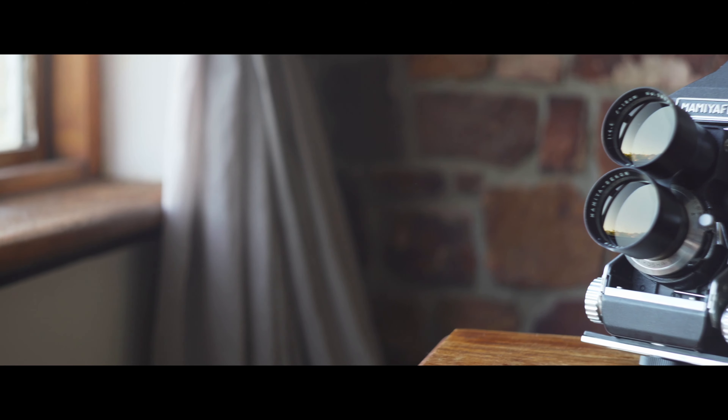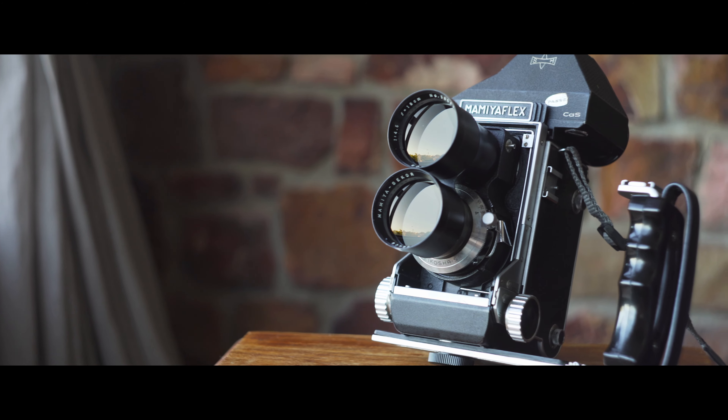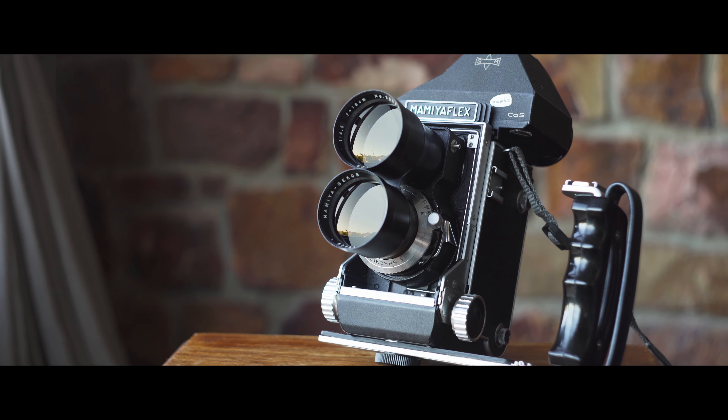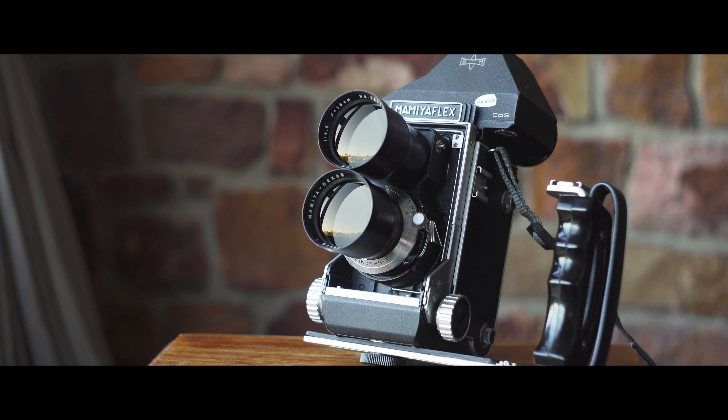This grip allows me to hand-hold the camera. The other obvious addition is this 180mm f/4.5 lens — a short telephoto, something like 100mm in 35mm terms. Let me just do my quick maths. Yeah, something like that. So it's a shortish telephoto lens.